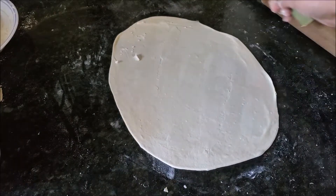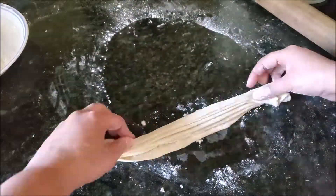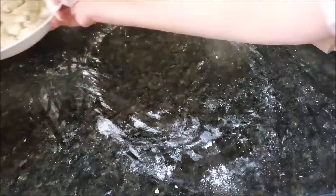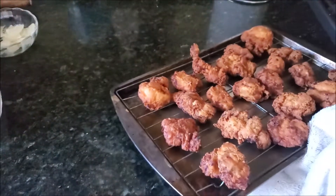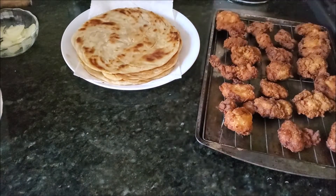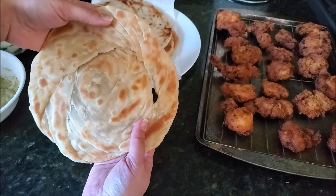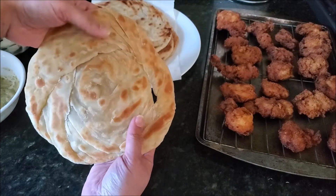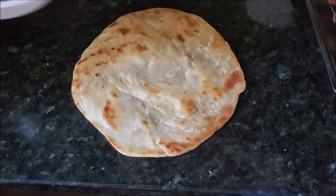Now we are prepared for the paratha. I have made this paratha using Crisco vegetable shortening, which I had told you to freeze beforehand. Look at the layers — very nice and beautiful paratha with lovely flaky layers.